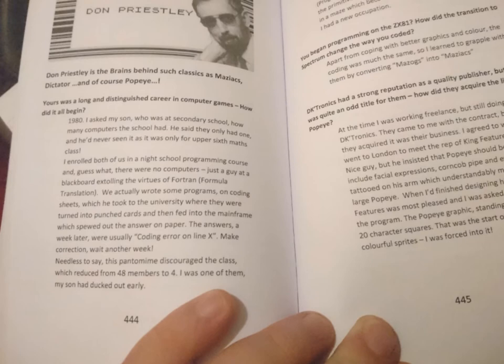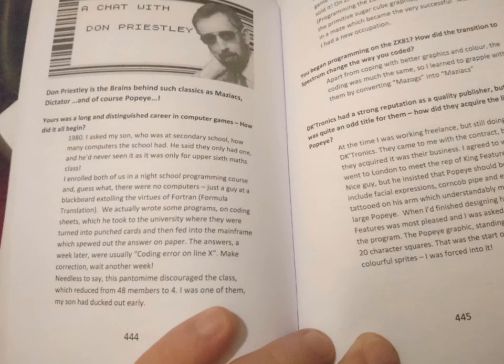The book should be available now, or imminently, from Amazon, priced at £16.99. The color version's price is yet to be confirmed. It's also available electronically for Kindle at £4.99, and that version will be in color, so you'll be able to read it on your phone, tablet, etc.